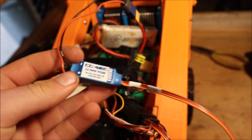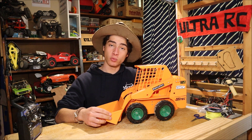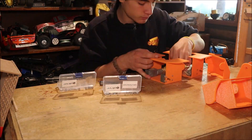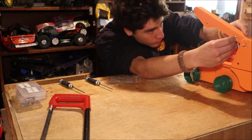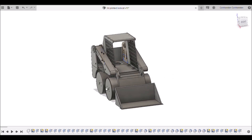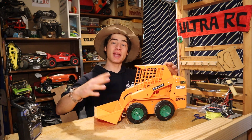Obviously there are quite a few pieces here and they did take a long time to print, because I used a lot of infill — I didn't want it to pull itself apart. All the pieces are connected together with M3 nuts and bolts. This thing is super easy to assemble and I hope some of you will be able to make this.